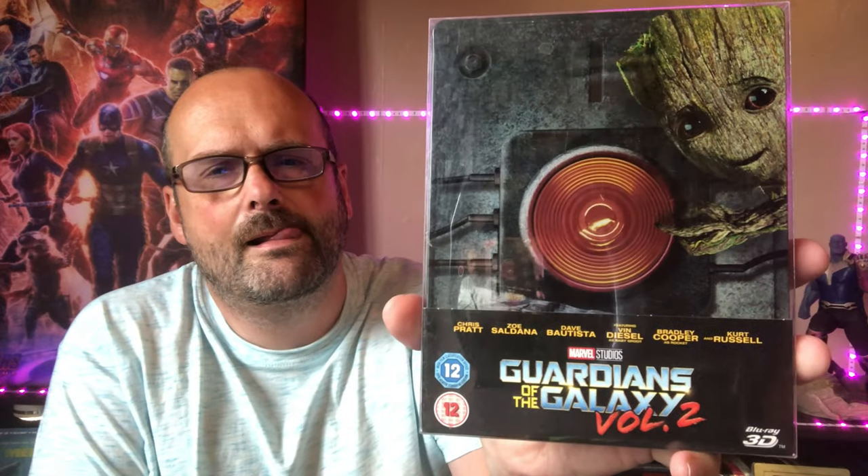I've just recently got this steelbook for 12 quid, happy with that. I just need the 4K — I've actually ordered the 4K disc. Someone was selling the 4K and the Blu-ray disc for £6.99 without any packaging, so I bought them and they're going to sit in this box. It might look better when they arrive.